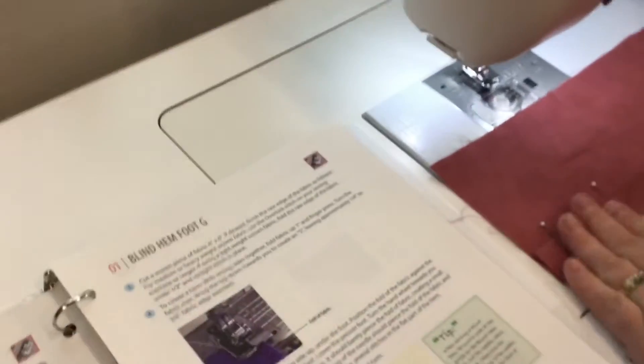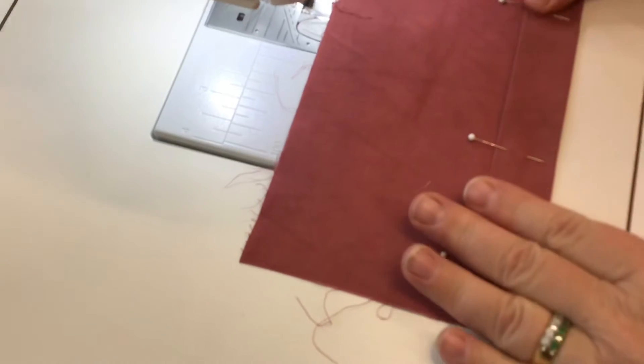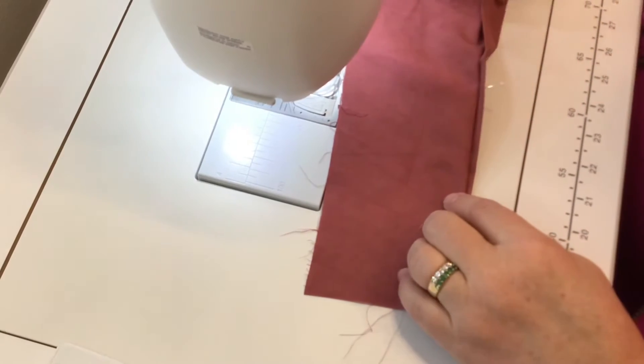I have some fabric that has already been pressed and folded. This would be my hem. The fold line has a turned under edge, and this is where the stitching will happen.